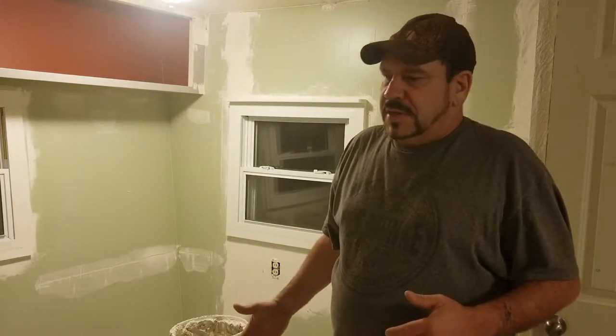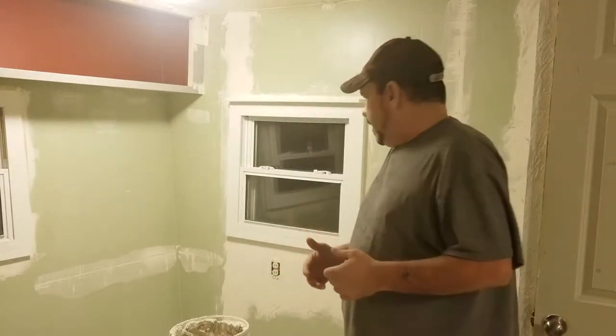Hello and welcome to another general vlog video. Today I will be showing you the way that I texture walls. This is not necessarily a lesson because I'm not trying to teach you anything. I'm just trying to show you the way that I do it.